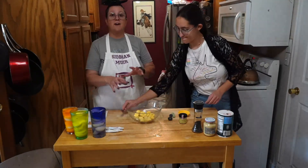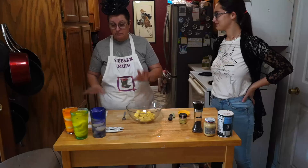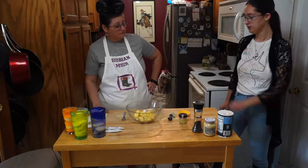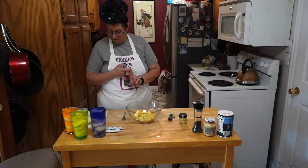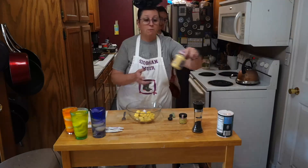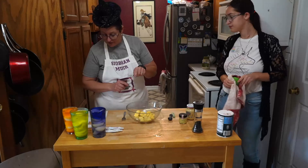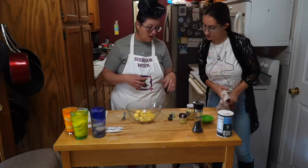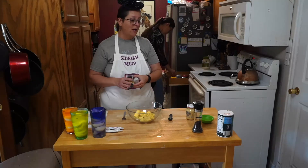This is where the deviled part of the deviled eggs comes together. The recipe is for six eggs — you want a quarter cup of mayonnaise, a teaspoon of white vinegar, a teaspoon of yellow mustard of any kind. We prefer Dijon because it actually brings a lot more flavor. An eighth of a teaspoon of salt and some black pepper. We've also modified it a little — we add a little bit of garlic powder because it brings out the flavor.